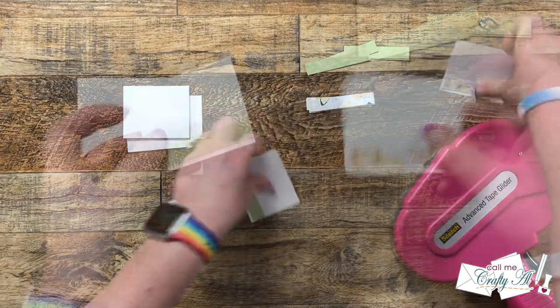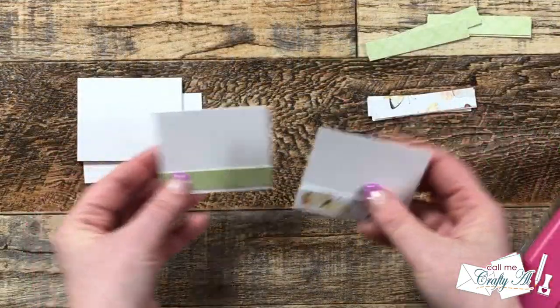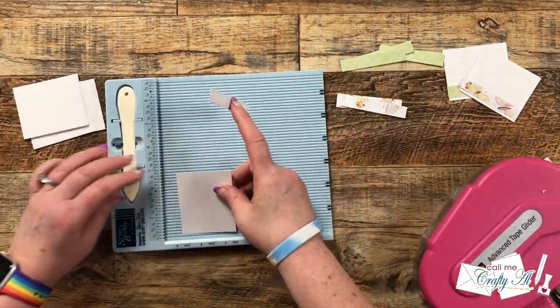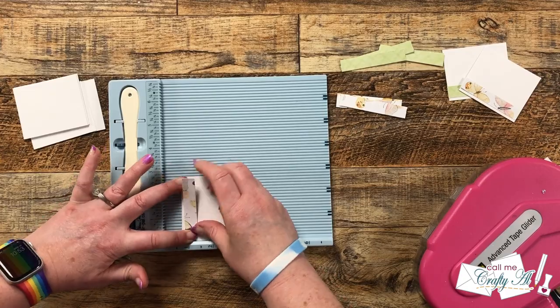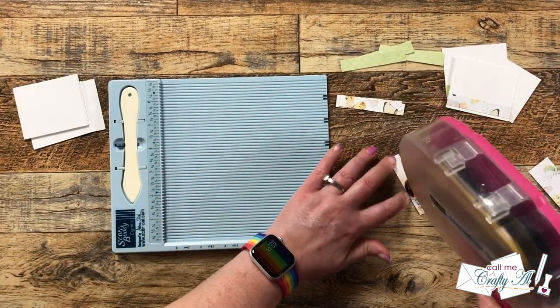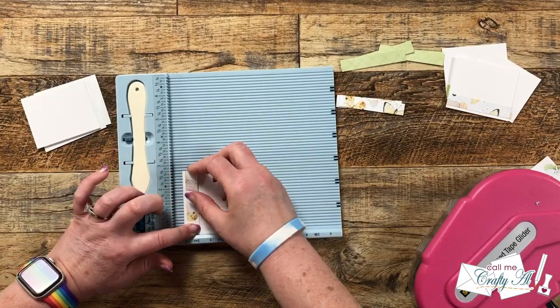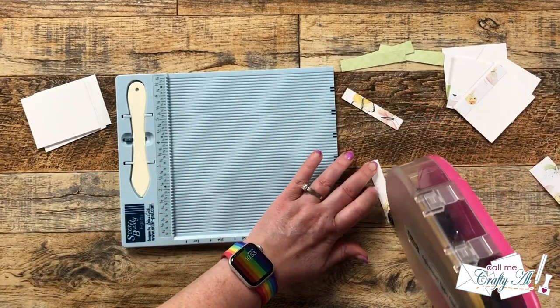Mine ended up being about the same height as on the sketch, but again you can always move this up, move it down, or remove it completely — whatever fits your image and sentiment and the layout you like for your card. To help with aligning this on the edge of my CS1 piece, I did go ahead and bring back in my Score Buddy and use that ledge so I could get them right up against each other.